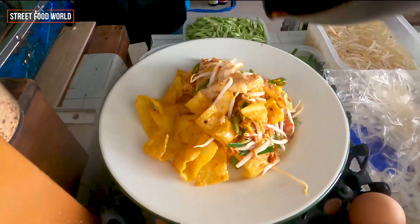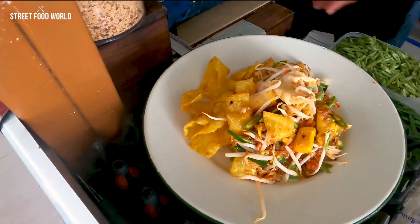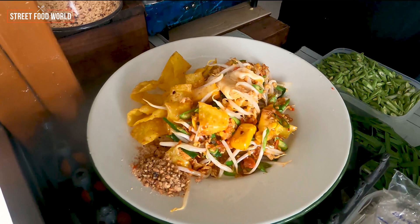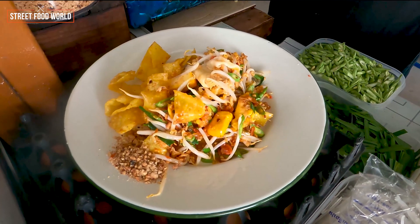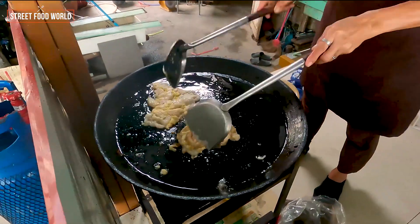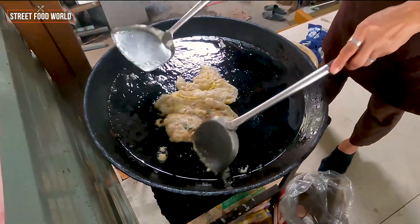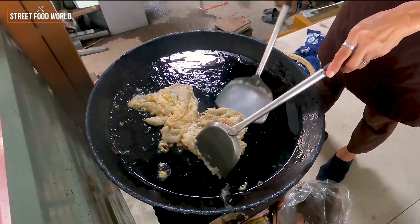I'm going to eat some of you. Okay, we're done. I'm going to cook it a little. Let's do it. I'm going to cook it. Thank you.